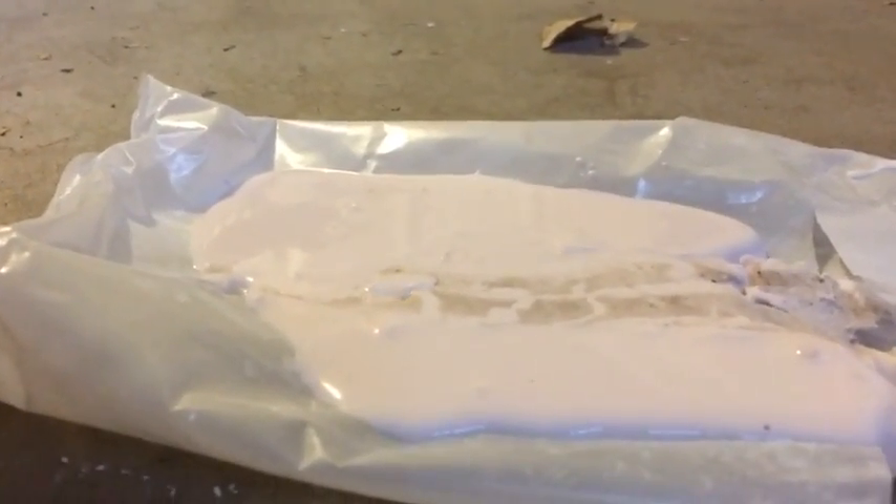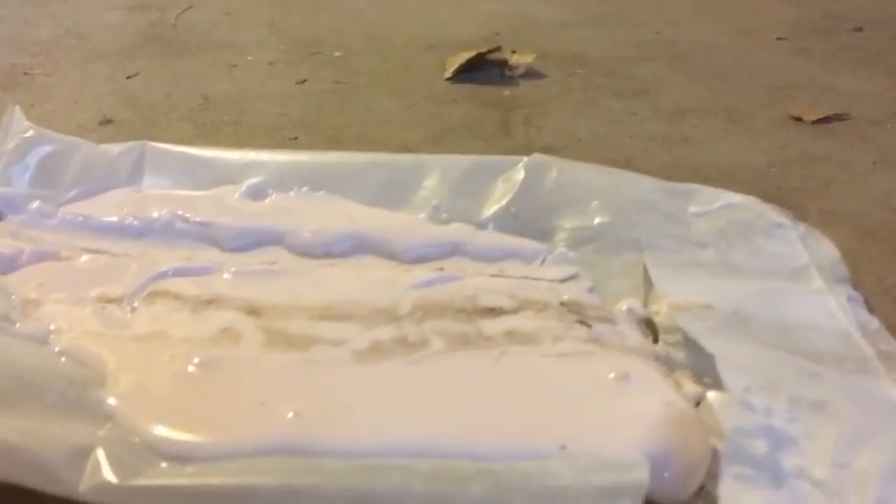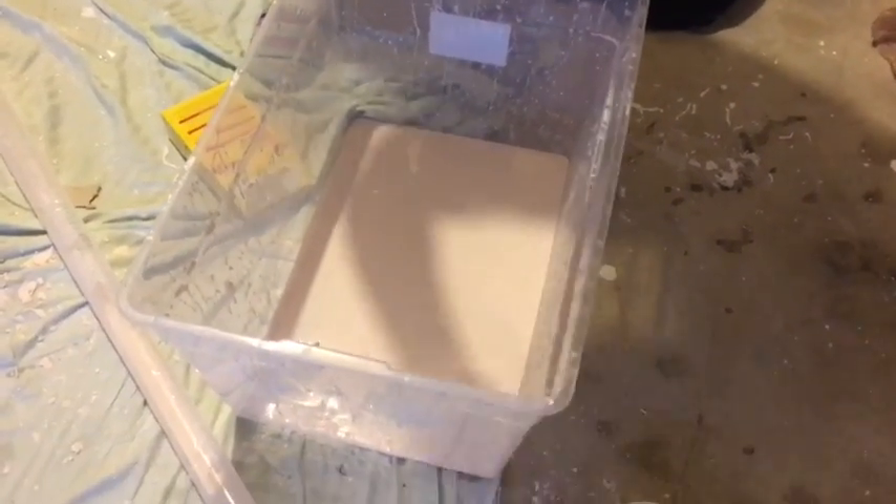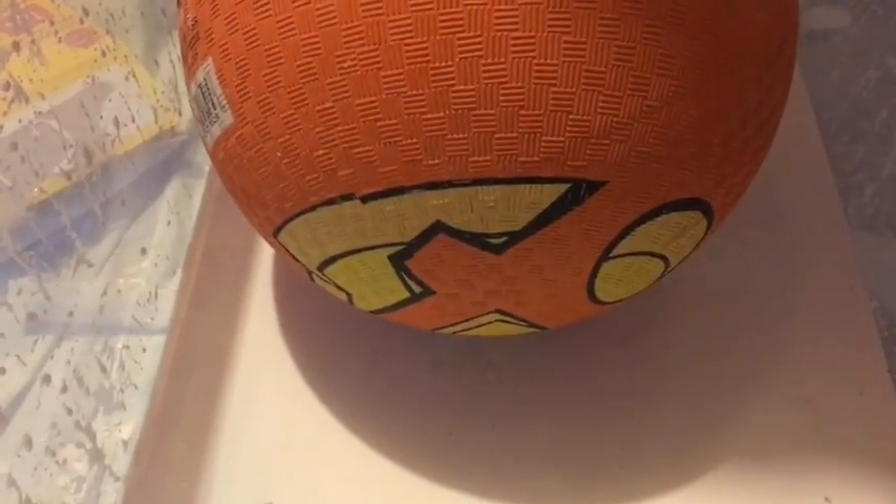I'll do it one more time guys. We're going to bounce this ball. That is so cool. Just let it sit there and see what happens. It's definitely sinking. Pick it up — yeah, it's so cool, it looks awesome.